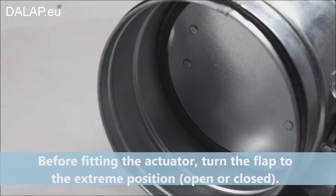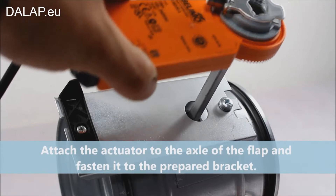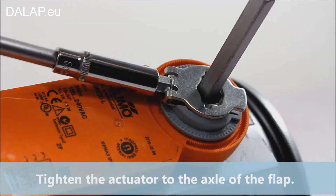turn the flap to the extreme position, open or closed. Attach the actuator to the axle of the flap and fasten it to the prepared bracket. Tighten the actuator to the axle of the flap.